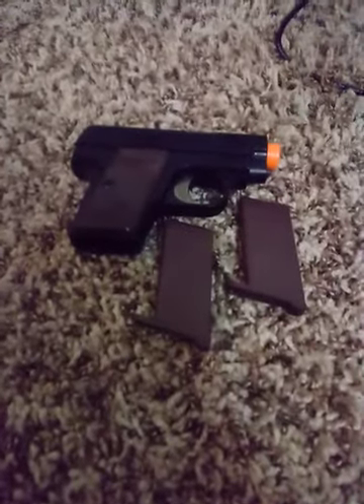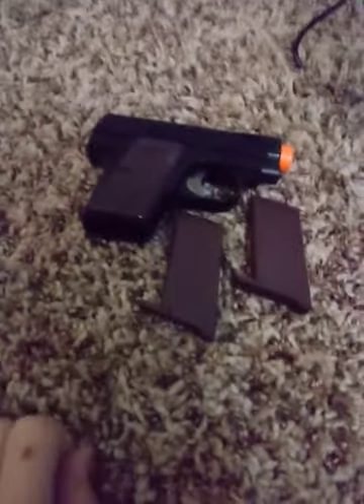Hey guys, welcome back to another video. Today I am going to be reviewing the Colt Pistol — the Colt, something related to Colt Co., something. I don't know.